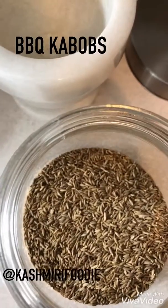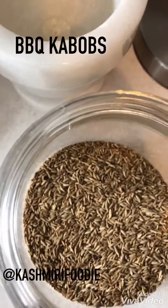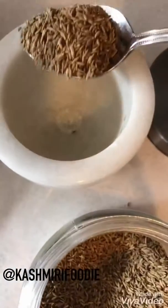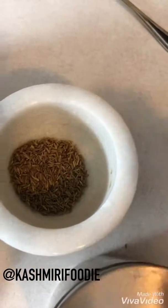I'm getting ready to make some kebabs and I'm going to grill them on the barbecue. First we take some cumin seeds — about one tablespoon — and we add it to the mortar and pestle right here, and now we need...